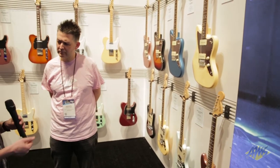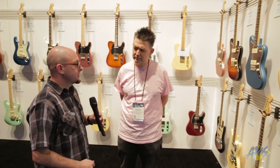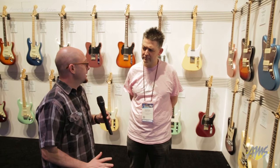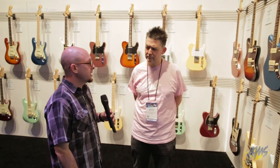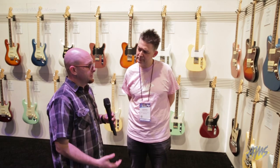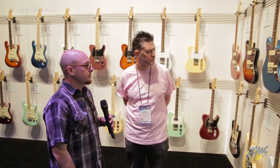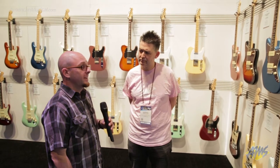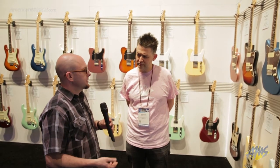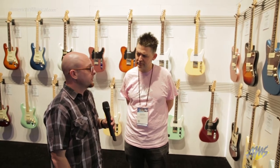Or I really should say tailpiece. That bar tremolo is the smoothest, silkiest trem that we've done in many, many years. The Jazzmaster — we wanted to simplify it, and we gave it a Strat-style trem, which really makes it a blast to play. Not a lot of the vintage complexity, so it stays in tune beautifully and just responds to what you're doing.